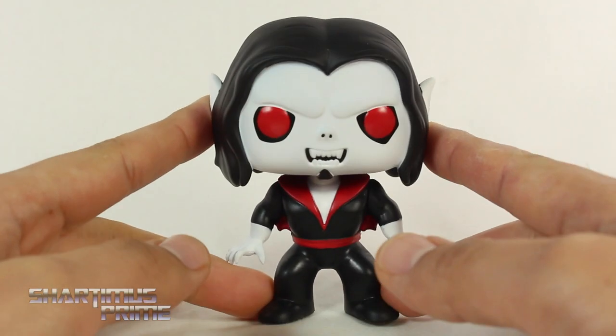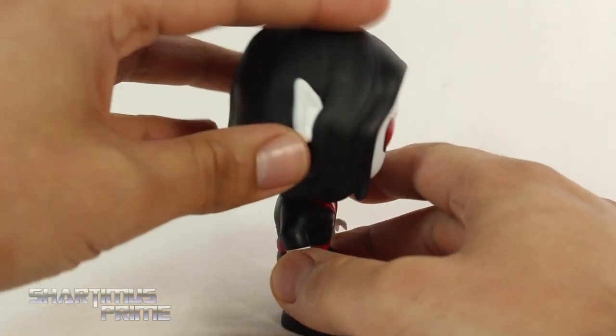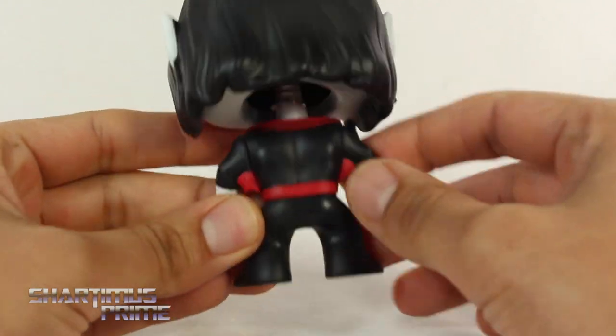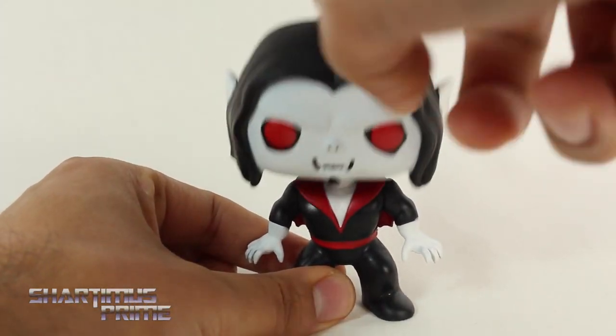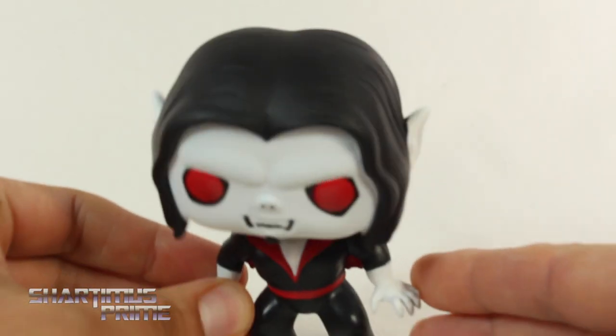Here's our exclusive Morbius bobblehead that we get with this Collector Core box - very white, pale Morbius, as he should be. He's got his little ears poking out right there. I really like the matte finish on the black hair. It's a very empty vinyl pop so it's pretty light and it bobbles very well. Come on, you're a hungry Morbius - I will suck your blood - plasma! Remember the plasma thing in the cartoon? That was so silly.